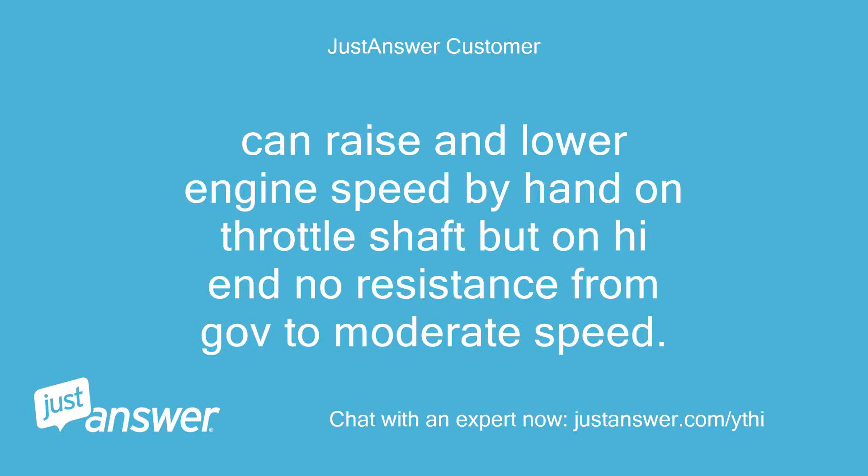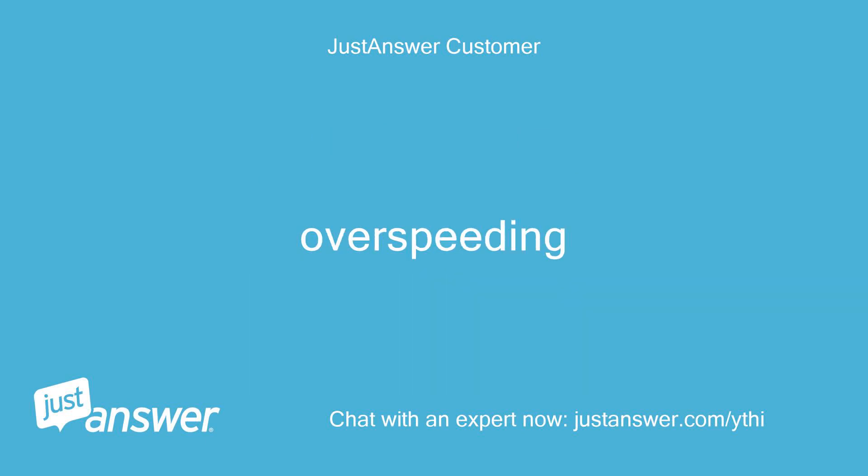Can raise and lower engine speed by hand on the throttle shaft, but on the high end there is no resistance from the governor to moderate speed. The engine is overspeeding. Larry.